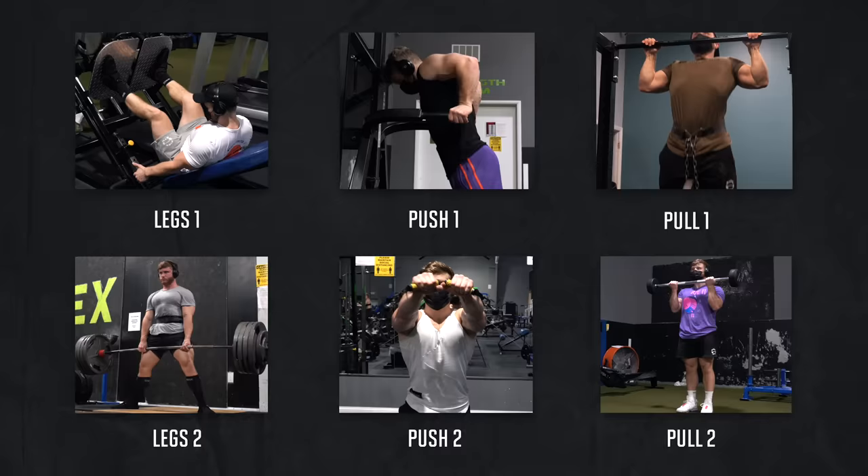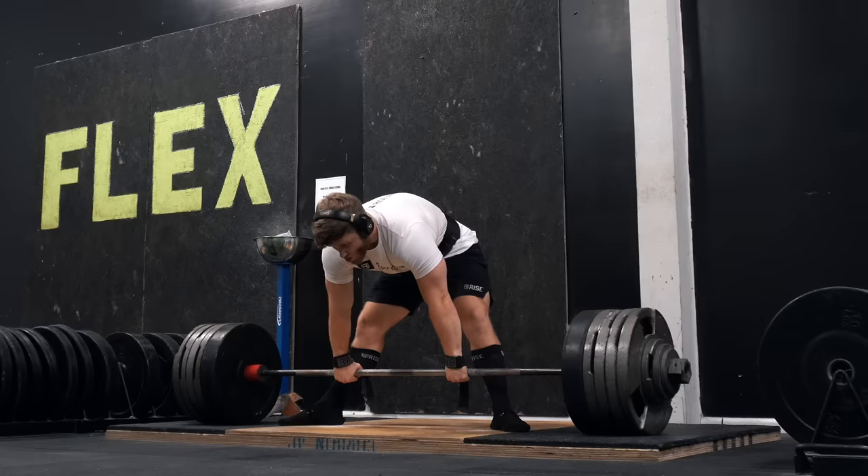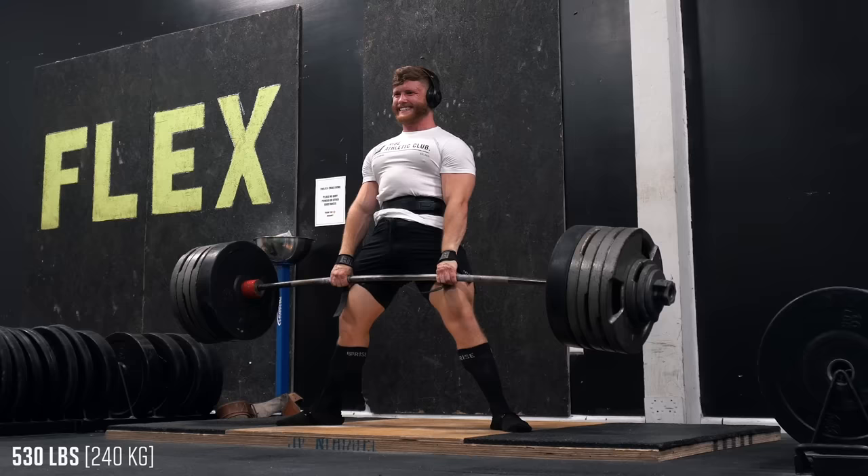The final workout of the week is our second pull day, focusing a bit more on the mid-back. It's important to note that within the Power Building 2.0 program, the mid-back gets a huge stimulus from all the squatting and deadlifting on the full-body strength weeks. So if the mid-back volume seems a bit low, that's why — feel free to sprinkle in more mid-back work if you find that to be the case.